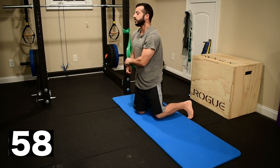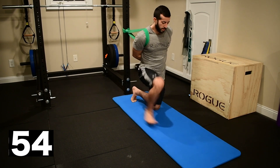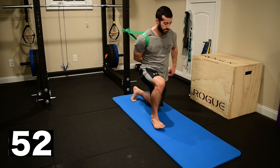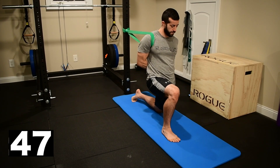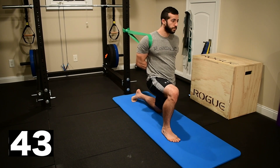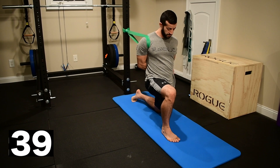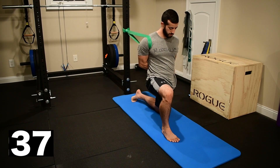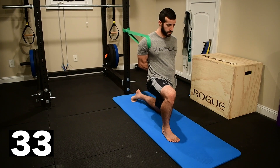Now we're gonna switch sides, bringing that band to the front of the shoulder on the opposite arm. Wrapping that arm behind the low back and interlacing the palms on the other side. Shoulder blades pulling back and together. Tight butt, tight stomach. The leg out front is on the same side as the resistance band. Keep yourself squared up to the wall in front of you as much as possible, making sure you're not rotating toward the band at all.